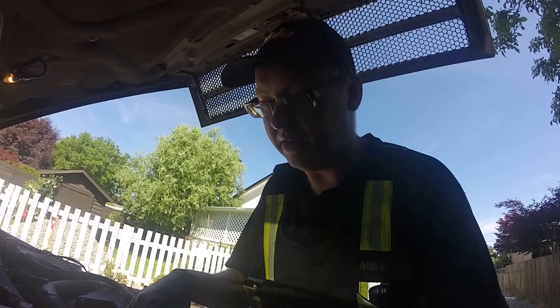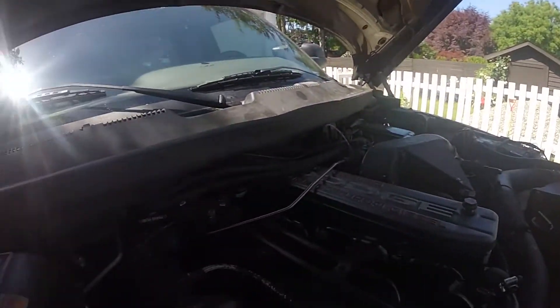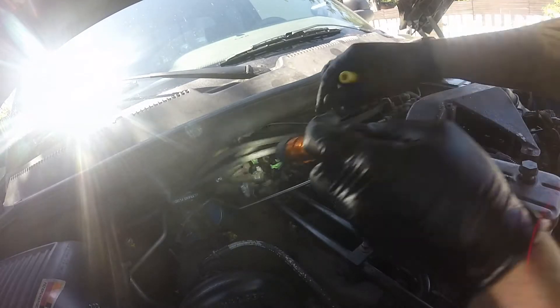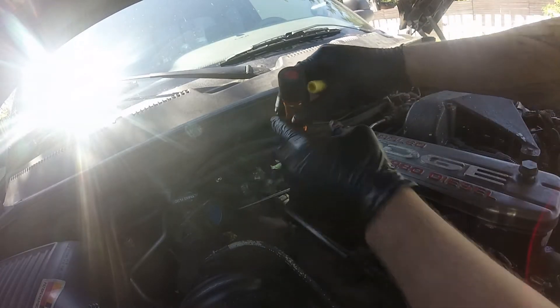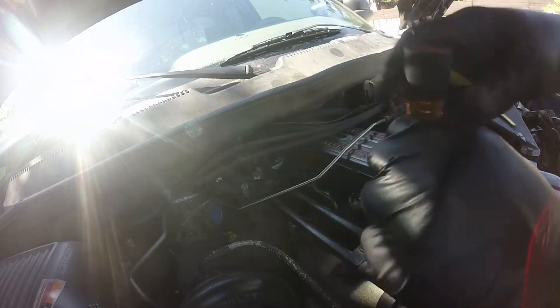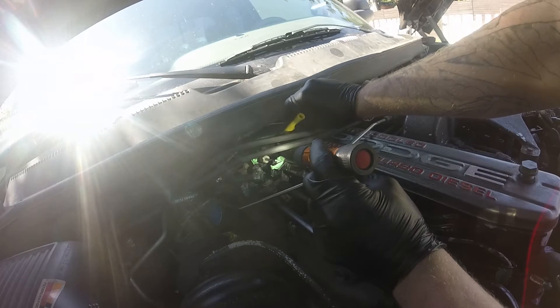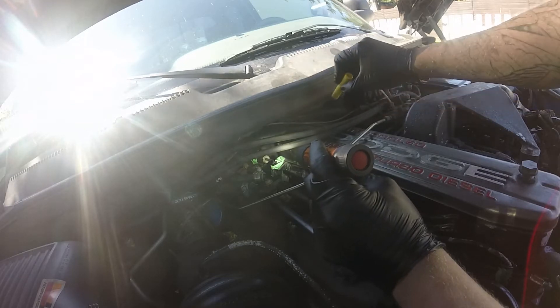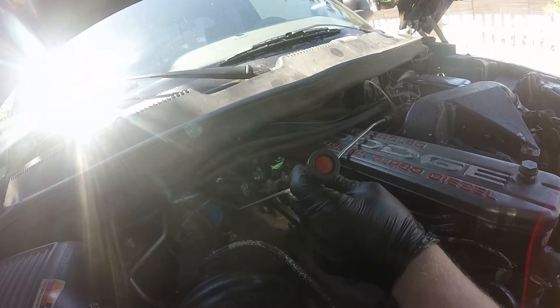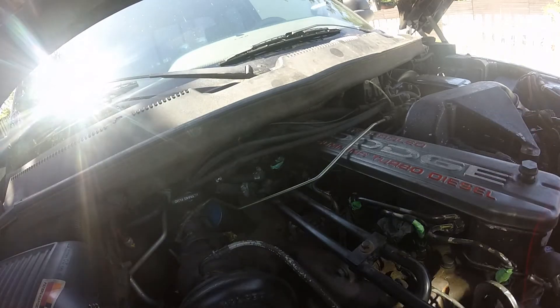Now all we have to do is put the nuts on and the nutserts in, fold everything down, and start hooking up our return lines. Worth noting that one of the return lines runs straight through between number six and number five cylinder, so it's a bit of a pain. Now I've got to put the nutserts in and we're good to go.